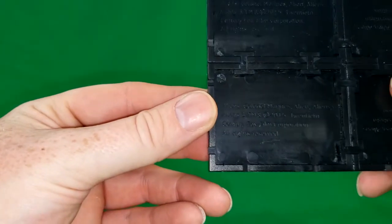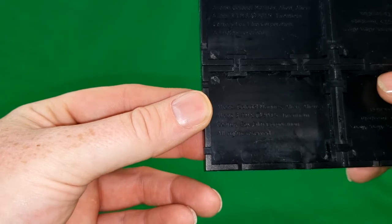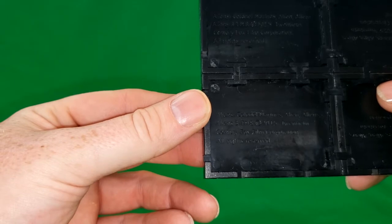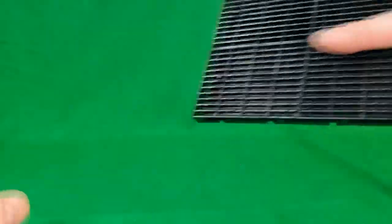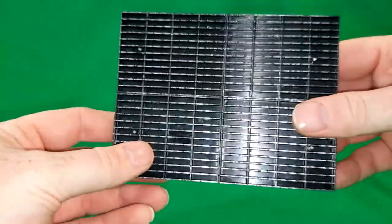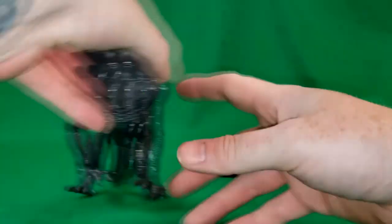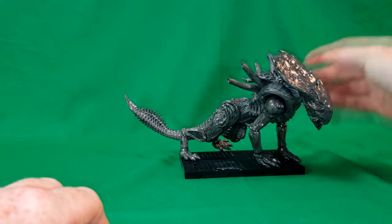She super glued the brackets onto it so it holds together much more solid. As you can see — Aliens Colonial Marines, Aliens, Alien 3, Trademark and Copyright 2015, 20th Century Fox Film Corporation, all rights reserved. And all it is, is four grates from a ship or a base or whatever, and the Xenomorph Crusher displays right on it.